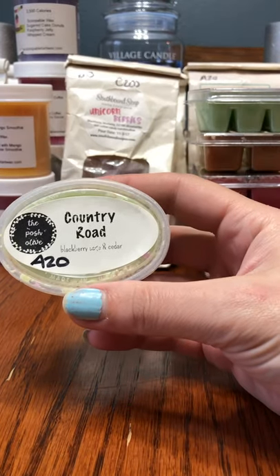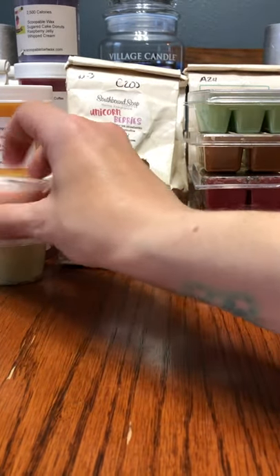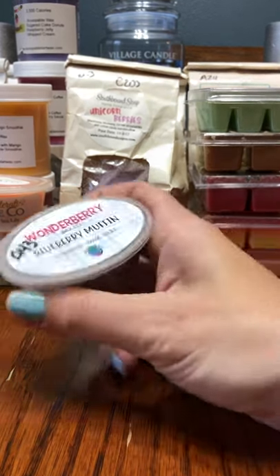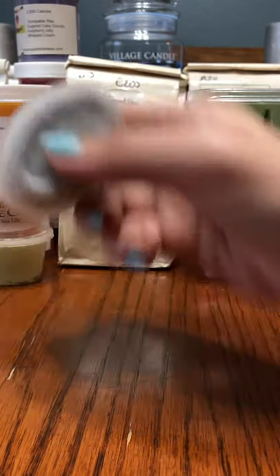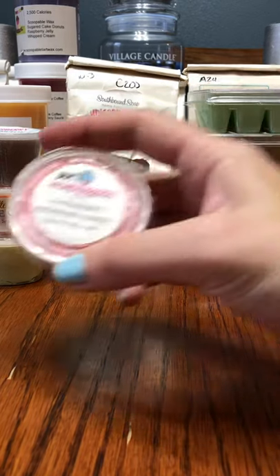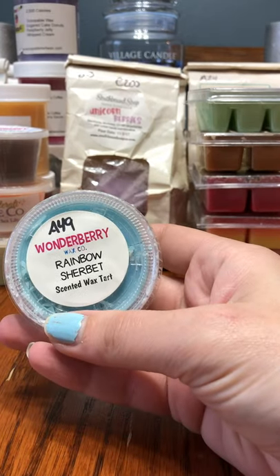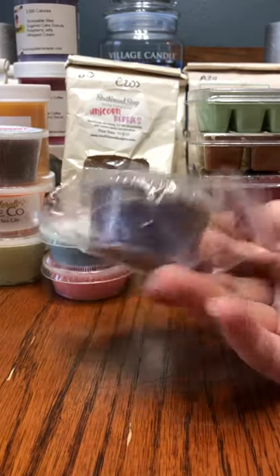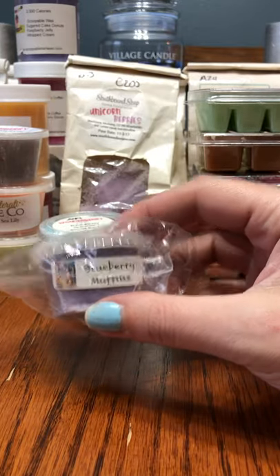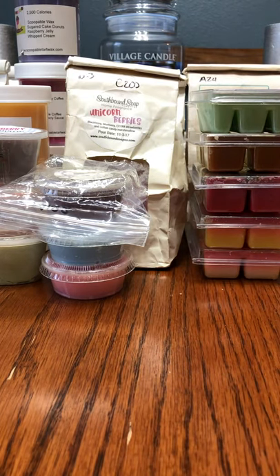The first scent shot is the Posh Olive Country Road, which is Blackberry Sage and Cedar. This is lighter but really, really good — I love that one. From Glitterati, we have Pomegranate Sea Lily. From Wonderberry, we have Blueberry Muffin — warm fluffy muffins packed with juicy blueberries. Also from Wonderberry, Strawberry Raspberry Guava, and Rainbow Sherbet. And the last scent shot from Beezy Tarts — I think this is Blueberry Muffins. Obviously you can see a trend. I love blueberry; it's one of my favorite scents in wax. It's just hard to find the exact perfect blueberry, so I try a lot of blueberry.